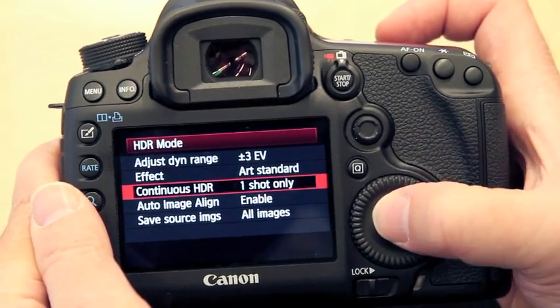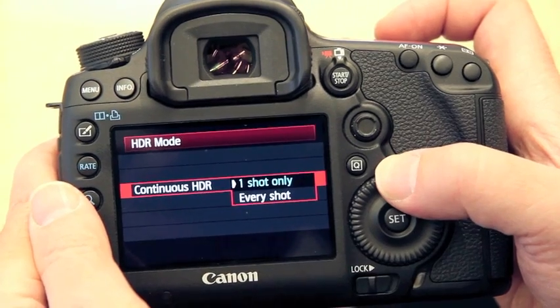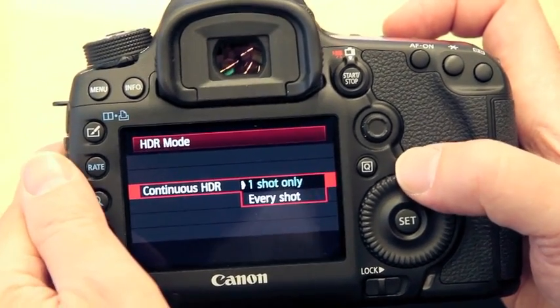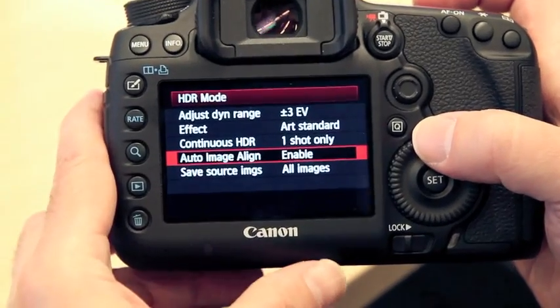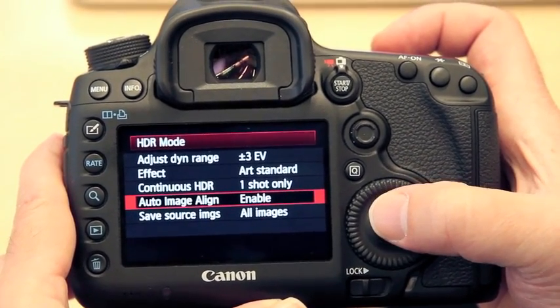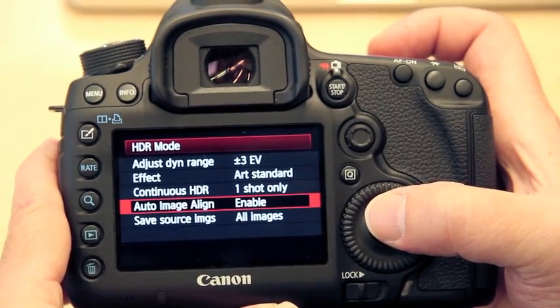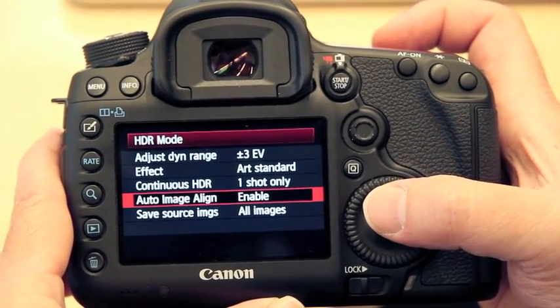You can do continuous HDR for every shot or just one shot at a time. This is kind of nice when you're shooting handheld. As long as you try to hold fairly still, the camera will do its best when compositing the image to correct for any shake you may have had between shots.